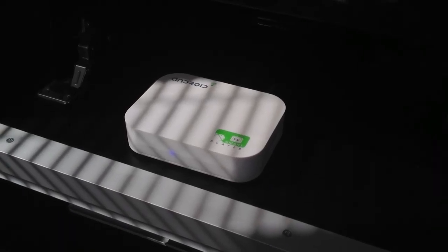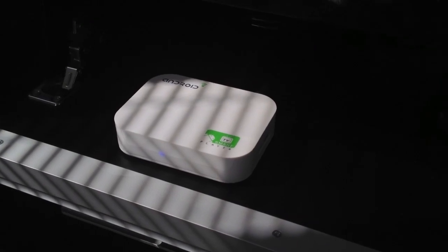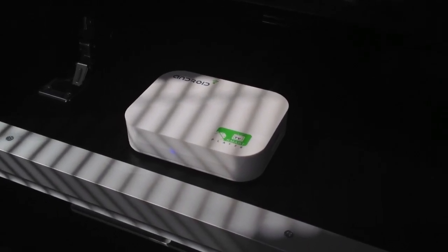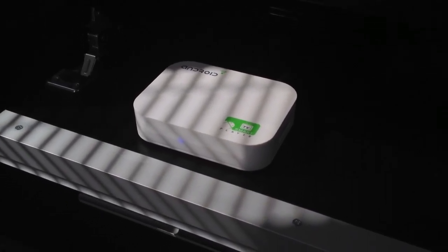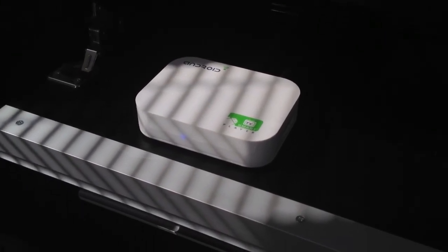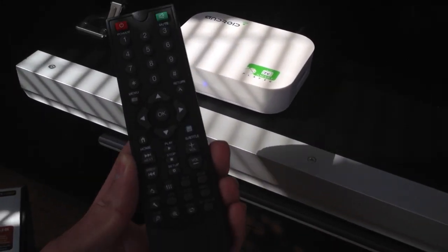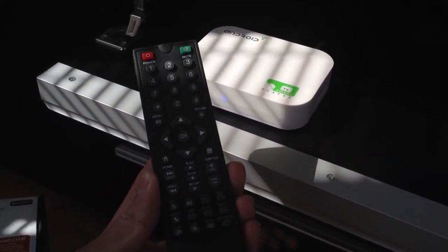Hi, this is Andy from the Ricoh Magic Forum. We're going to look at this product — it's a new one from Cloudstow Electronics called the A10 Media PC. It's an Android 4 TV box based on the Allwinner A10 processor, and it comes standard with a nice remote control which you can use to fully control the device.